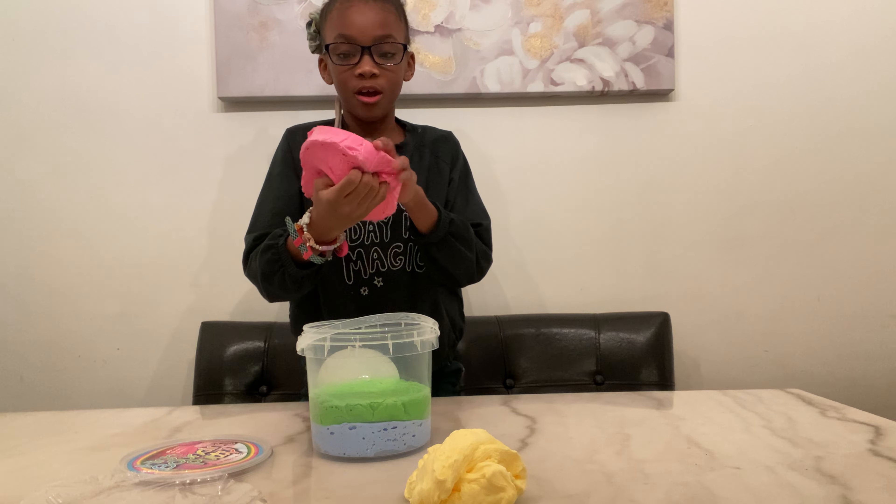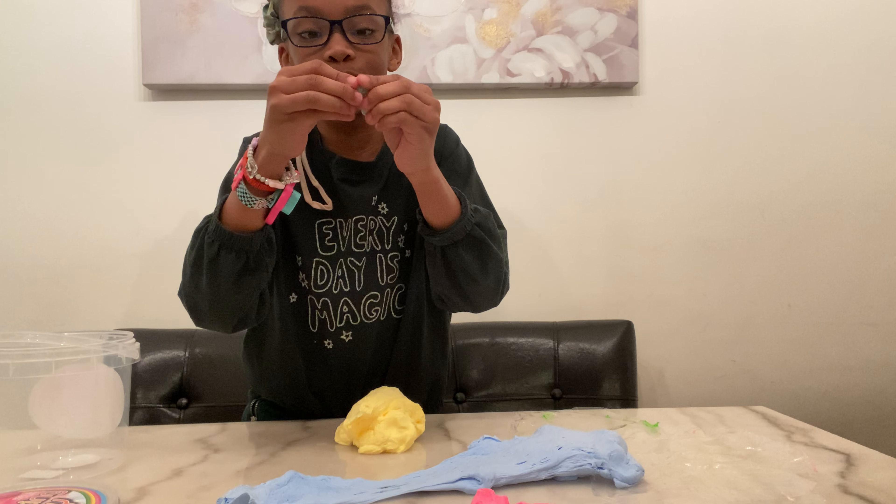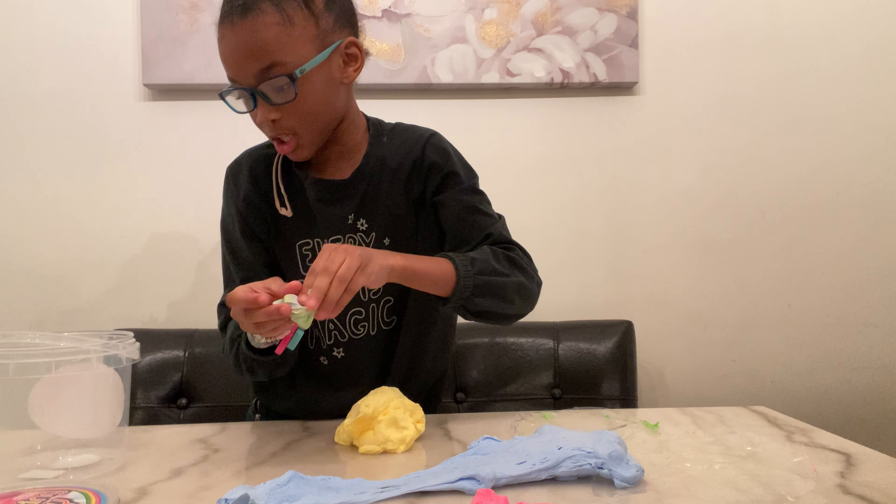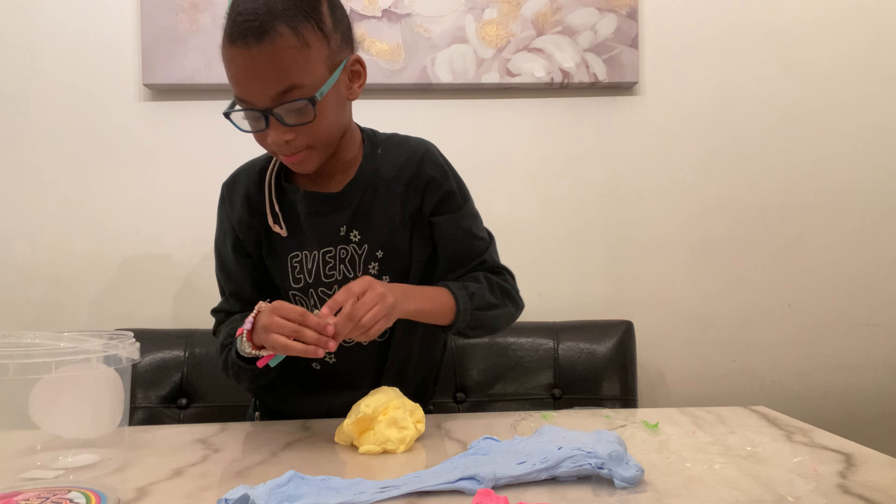Let's see what happens if we mix a little of each slime together. I'm gonna get a little of each color and mix it — let's see what color it turns into. Oh, this color looks like a rainbowish, greenish color. But I think it will turn gray or green.